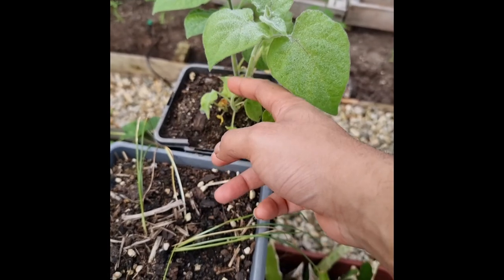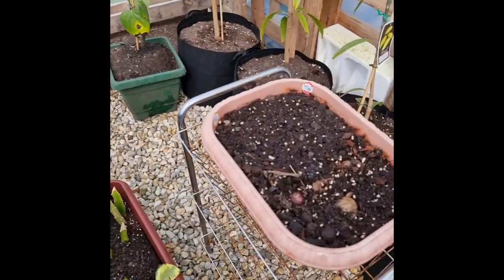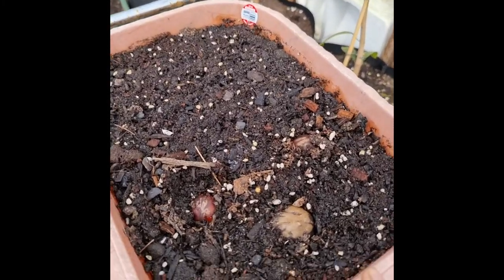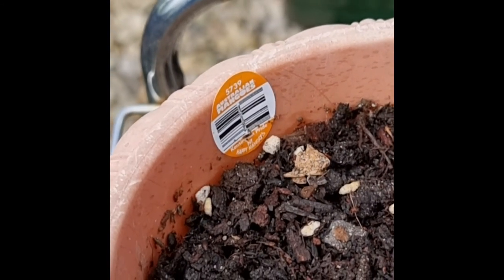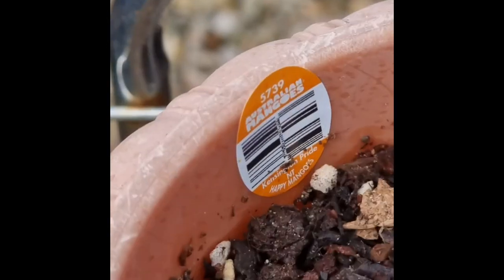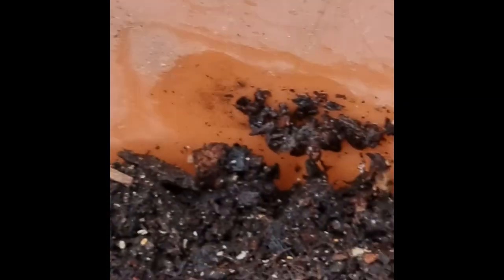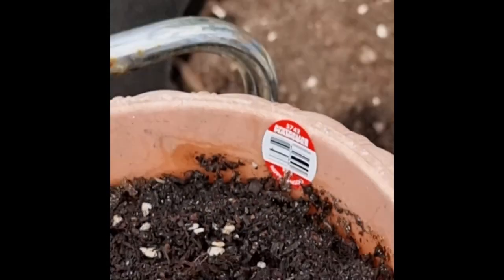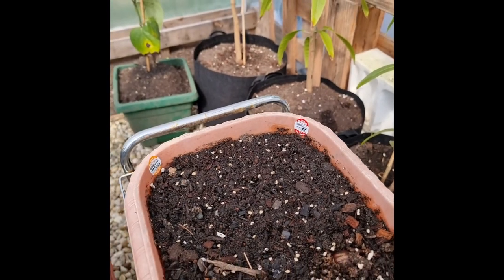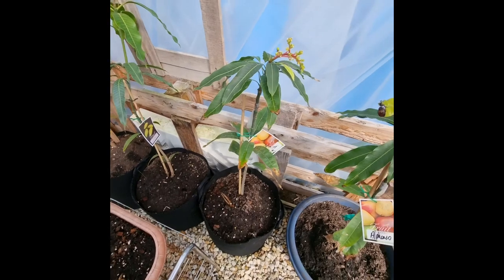And this is a Cape gooseberry — it's third year. It's been killed off by frost but it's coming back again. And I'm trying to raise some avocado seedlings here — I've got the Bowen or Kensington Pride, and I've got the R2E2. I'm not sure which one's best for raising as a seedling to transplant onto, but we'll find out.